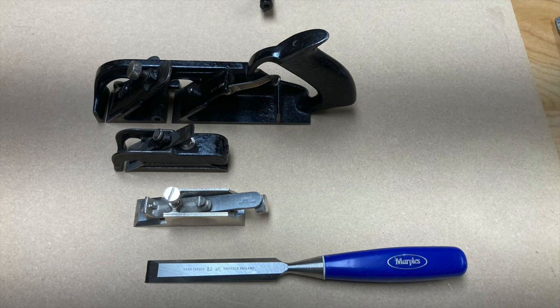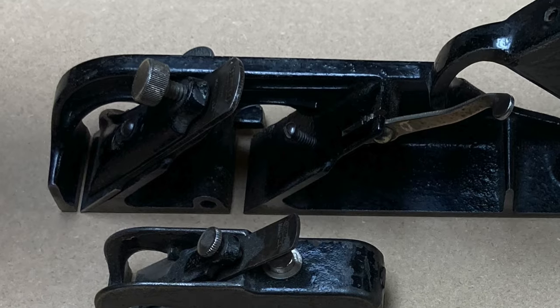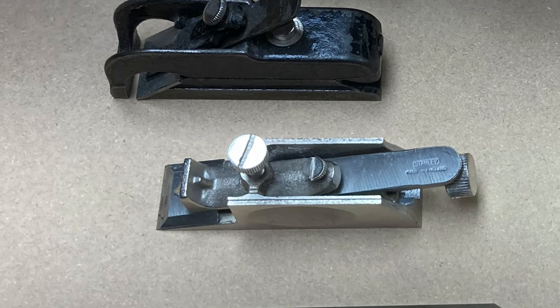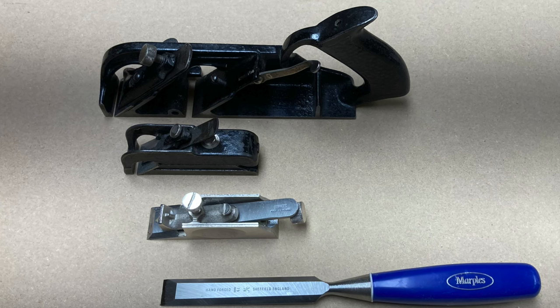I was giving some thought to the use of a bullnose plane and I thought I'd do a quick video on these three planes and a chisel, and just talk about what you use a bullnose for, what you can use a bullnose for, and where they really aren't all that helpful. I'm going to look at a Stanley 78, Stanley 75, Stanley 93 shoulder plane, and a chisel, just to illustrate what bullnose planes do.